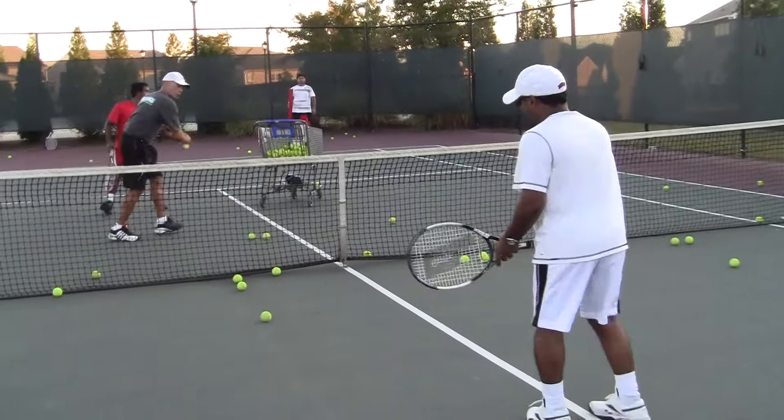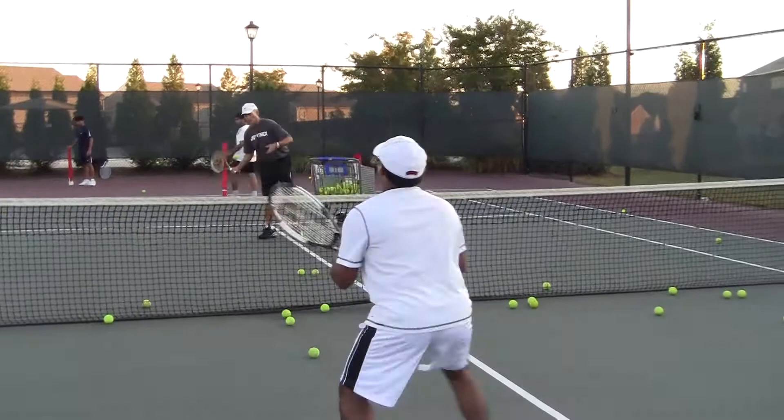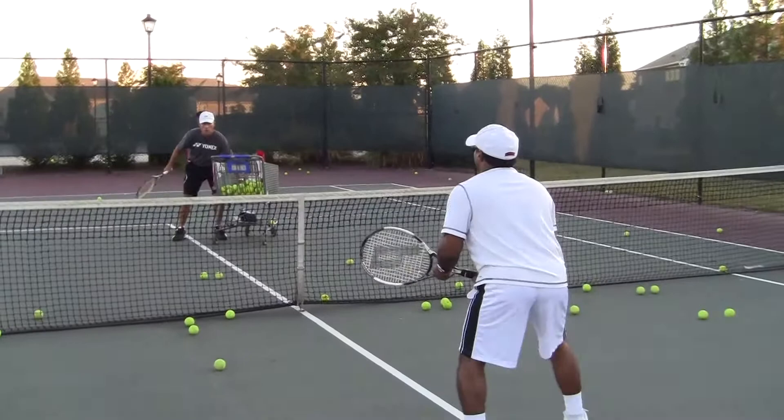A few volleys, please. Get ready like this. There you go. Perfect, B.J. Great, B.J. And he moves pretty good, huh? Very good. Move forward. Move forward. And recover after each ball. Good.